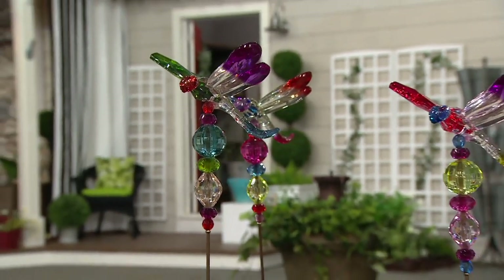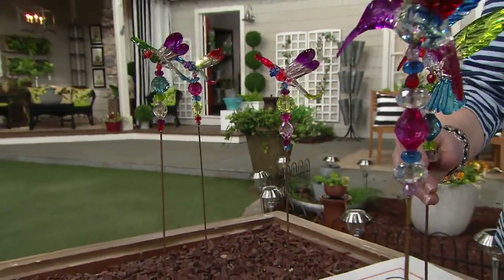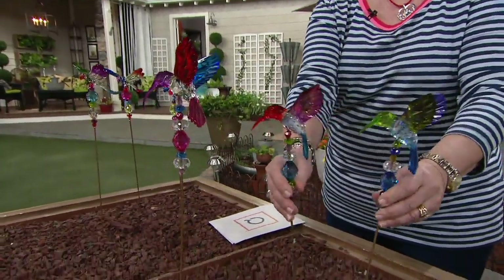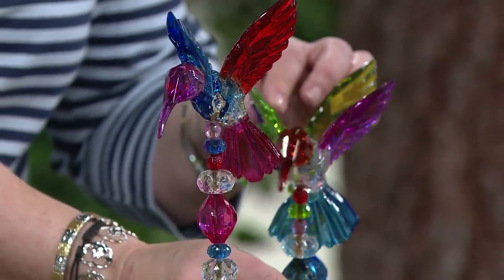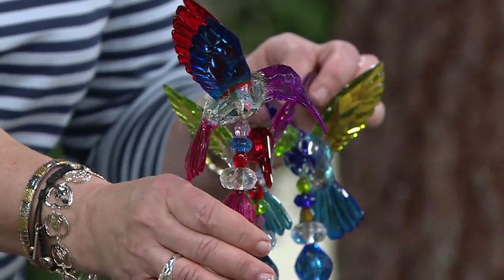Let me show you the hummingbird set first, which is right here. In the hummingbird set you're getting all three — I'll move this little guy a little closer. So here's your three: you get one that's green and blue, another one that's red, purple, and green, and then this guy up here is purple and red and blue.